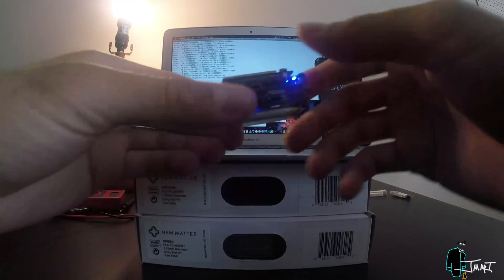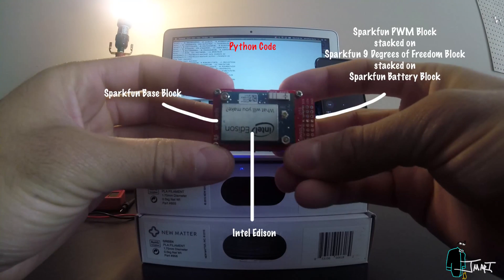Here I am testing the 9 degrees of freedom board for the first time using a Python source code available on github.com.